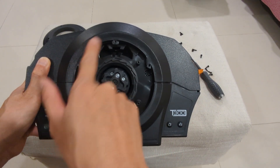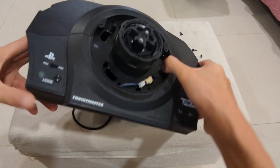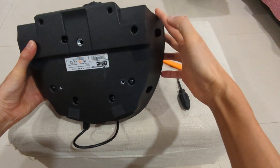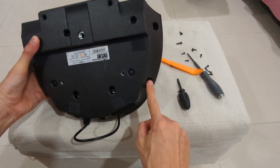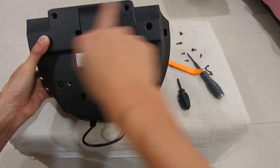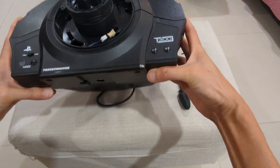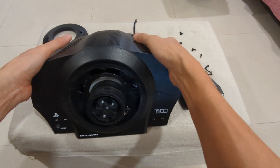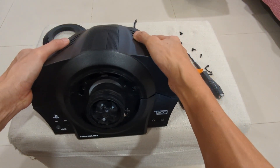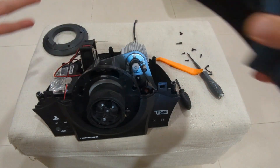Once you have removed those three screws, there are one, two, three, four, five screws to remove from the base. Once you have removed all the screws, lift the case from the back upward — and there you go, the case should come off.